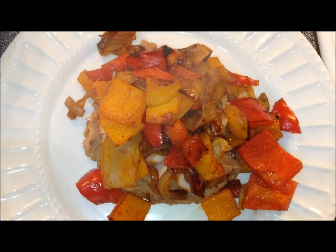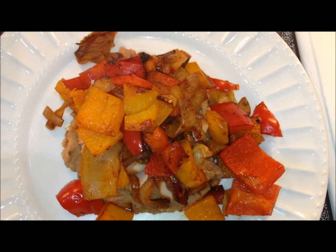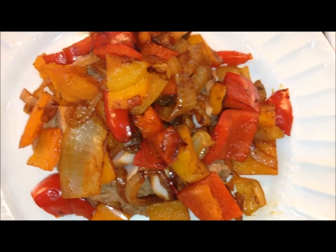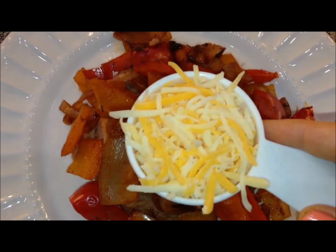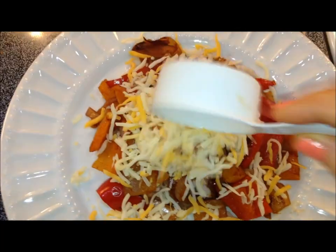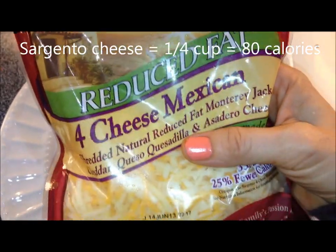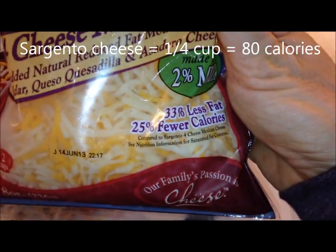I went ahead and layered on the red and yellow bell pepper sauteed with the onion and hot sauce. The finishing touch is going to be one quarter cup of Sargento reduced-fat four-cheese Mexican blend, sprinkled on top — that's 80 calories. Good stuff.